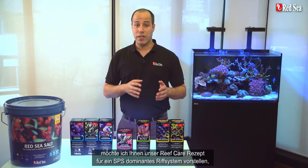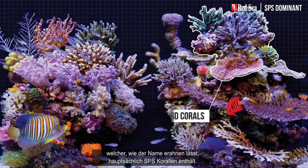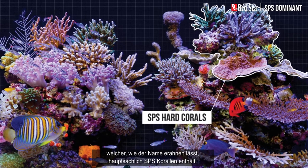In this video I will present a reef care recipe for an SPS dominant reef system, which, as the name suggests, has mainly SPS hard corals.